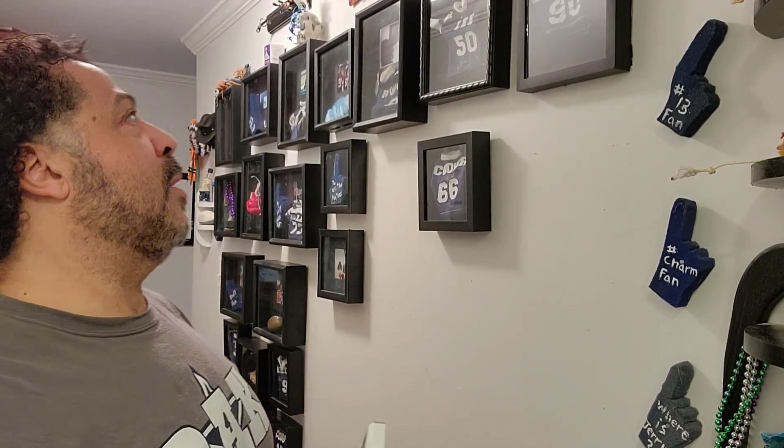Now let's go downstairs so I can show you how to hang this thing. We're in JoBoo's hallway of fame — I'm still reorganizing it. This is kind of like the story of JoBoo. I've got my Hall of Fame cabinet over there with all my really prized pieces, but I want to show you guys how simple this is.